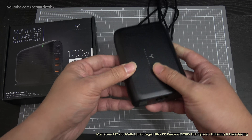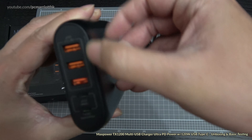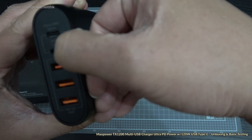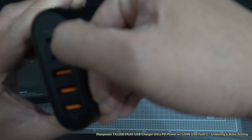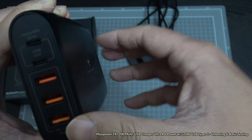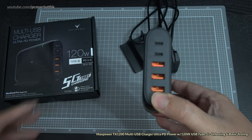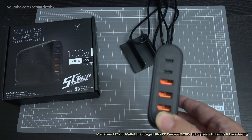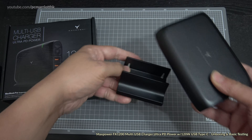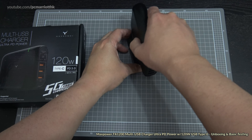It's about the size of an external portable 2.5-inch hard drive — that's kind of how it looks. We've got three USB 3 ports, a 120 watt USB Type-C output port, and another port that says QC4+ PD3.0 PPS. I'm not sure what that is — I suppose I'll look it up at some point.